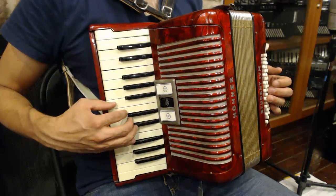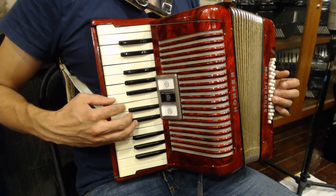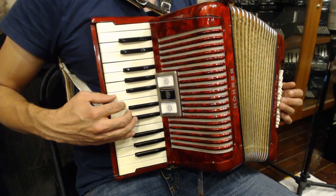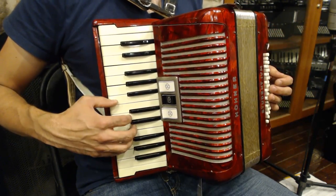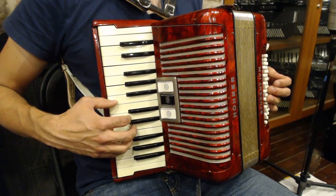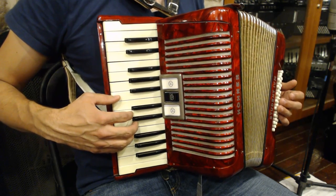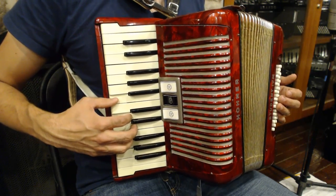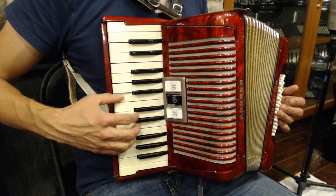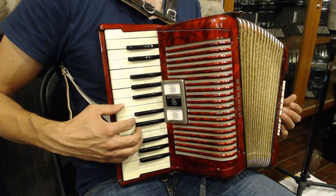The second phrase of the song starts with the exact same musical material as the first phrase, but then it differs. The last part of the song simply highlights an inverted G major chord. Remember G major? We're going to play B on the bottom, D, and G on top. The phrase sounds like this. The entire second phrase sounds like this.